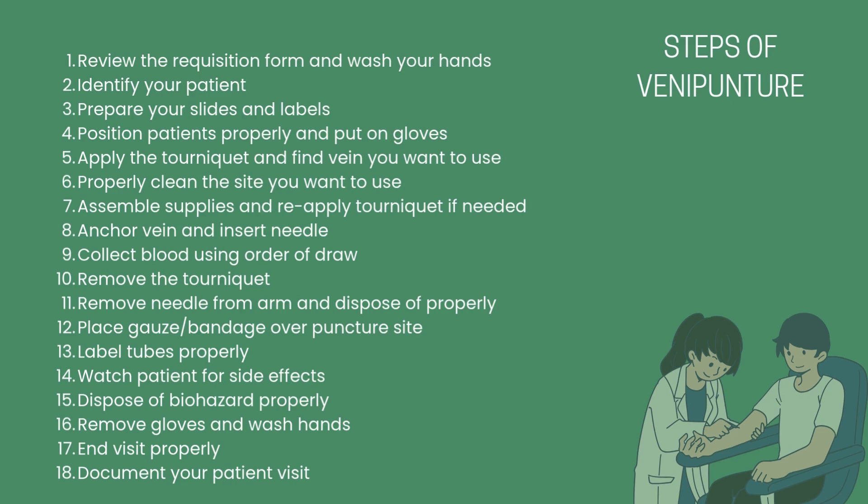10. Remove the tourniquet. 11. Remove the needle from the arm and dispose. 12. Place a bandage on the site of the puncture and stop bleeding. 13. Make sure each of the tubes is labeled properly.